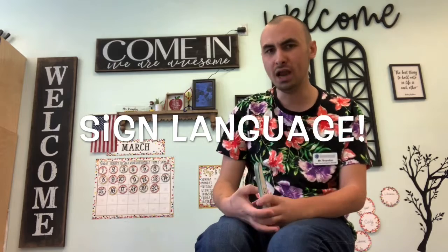Hello boys and girls, I am so happy to see you. Today we're going to do some sign language. When we use sign language, we don't use our words, we use our hands to communicate to others.